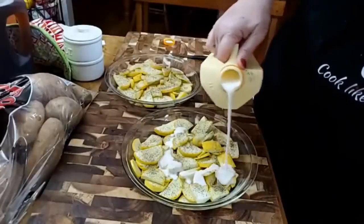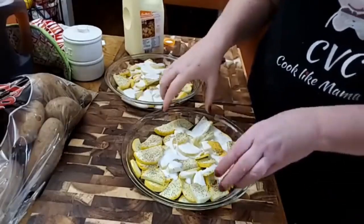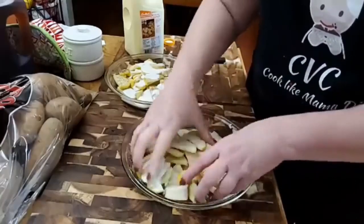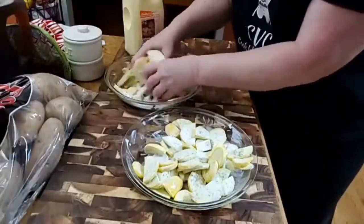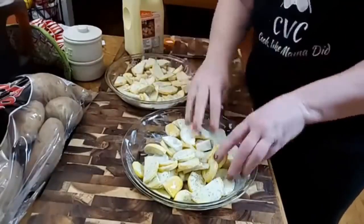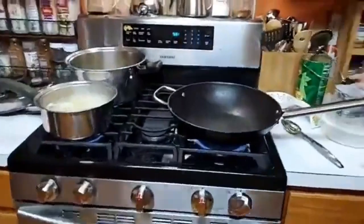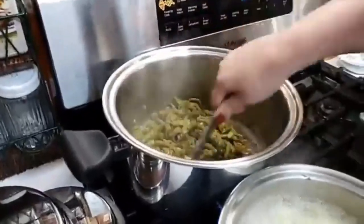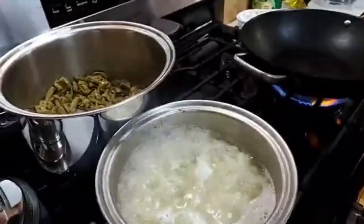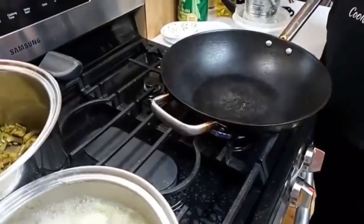And now we're going to put a little buttermilk on it and we're going to toss it. Now this is really cold, but by the time we cook it, it's going to be more like room temperature. We are going to fry up some squash, but we got company coming. I've got green beans going on the back eye, I've got cream potatoes, and then I've got this. So we're going to fry up some squash — let me get a big thing of oil.